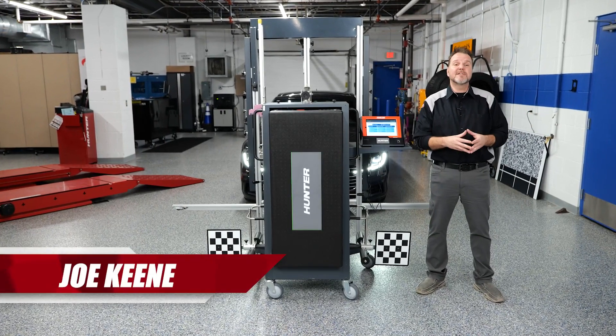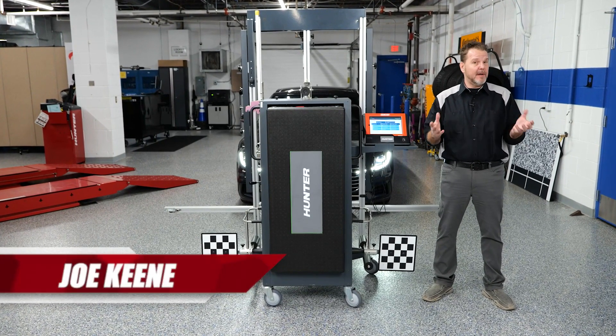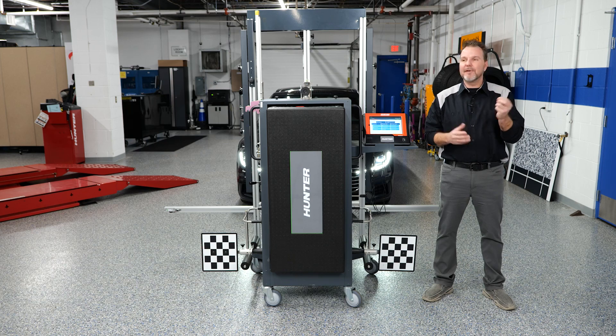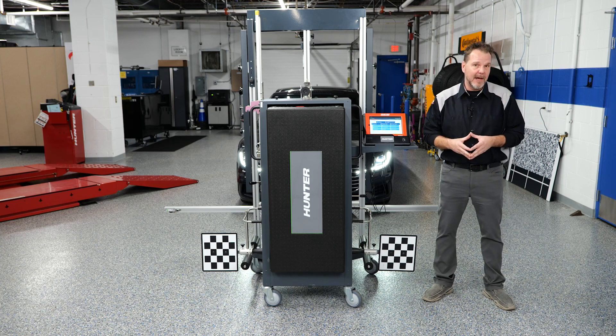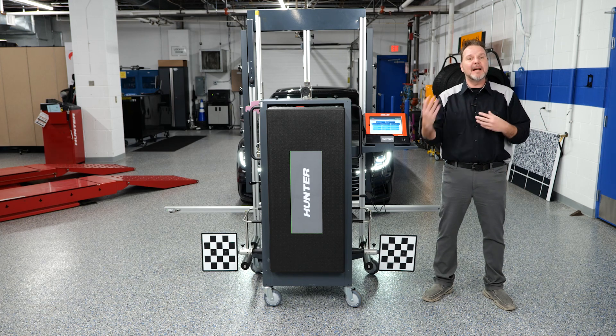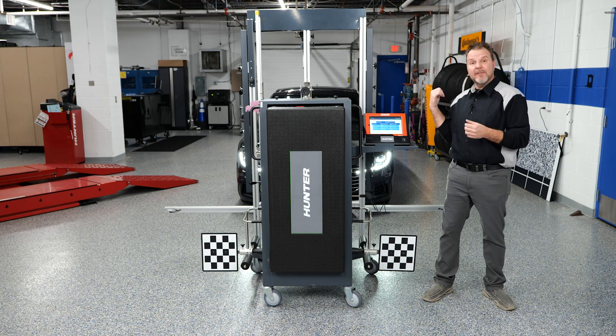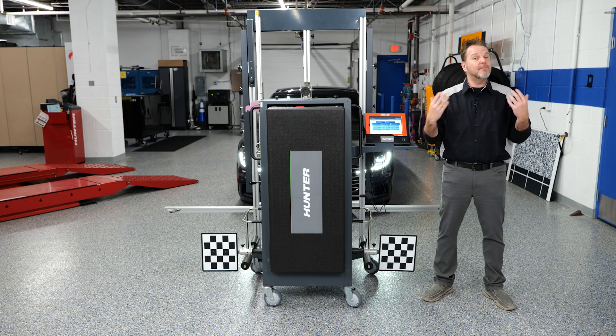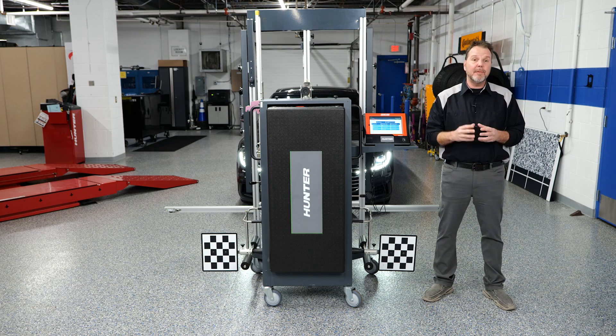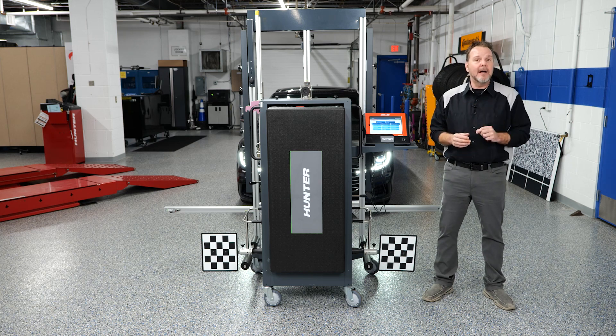Today's advanced driver assistance systems can do a lot of different things to help prevent accidents, but they still can't prevent the occasional stone or chip going up into the windshield, as is the case with this Volkswagen behind me. Anytime the glass is damaged and the camera is removed, you're going to have to calibrate the front camera. This glass has been replaced with factory glass — that is very important to remember. Some aftermarket glass companies could give you a problem with the calibration. We're going to calibrate the front camera using our DOS 3000 and our ADOS Link.